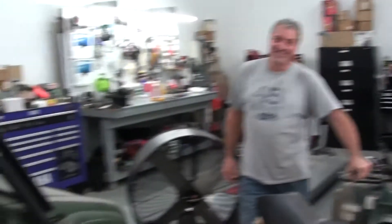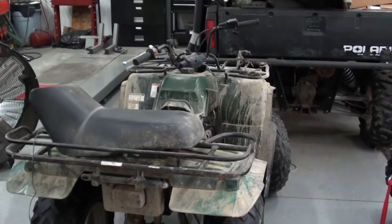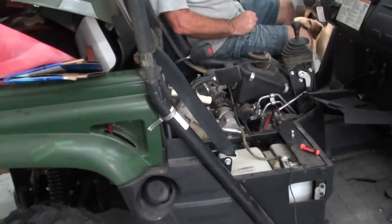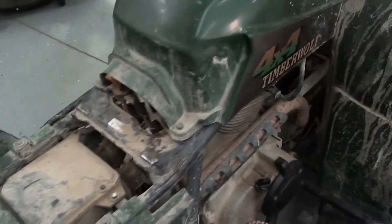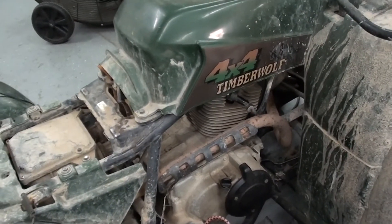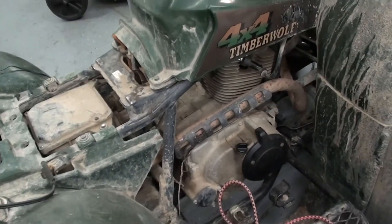So here's what we're going to do. Randy is going to man the donor unit over here and I'm going to get over here on the Timberwolf. When I give him the high sign, he's going to spin that thing over, so the pulser coil from the 450 is going to generate current. It's going to run down our little jumper wire and go into the wiring harness of the Timberwolf. If our pulser is indeed bad on the Timberwolf, when he spins that one and I spin this one, we should be able to produce a spark.